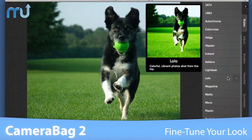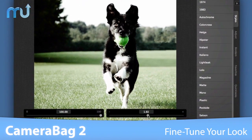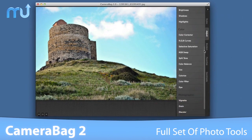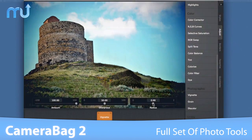Once you've chosen one of the 100 plus filters, use the large interactive sliders to make fine-tuned adjustments and create your own unique style. CameraBag features a full set of photographic tools, from simple exposure and cropping to advanced vignetting and color correction.